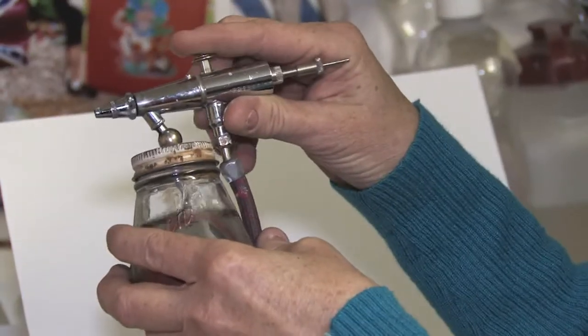I'm Susan Posner from susansairbrush.net, and this morning I'm going to explain to you how to use an airbrush.